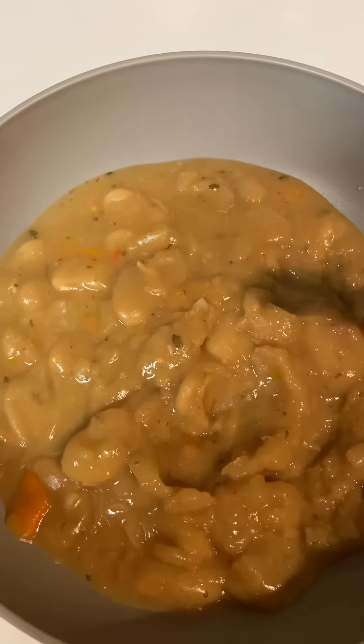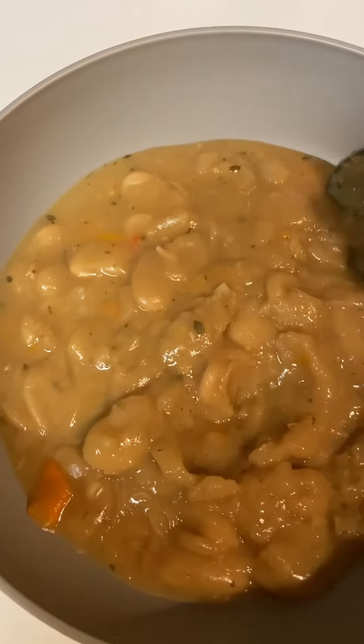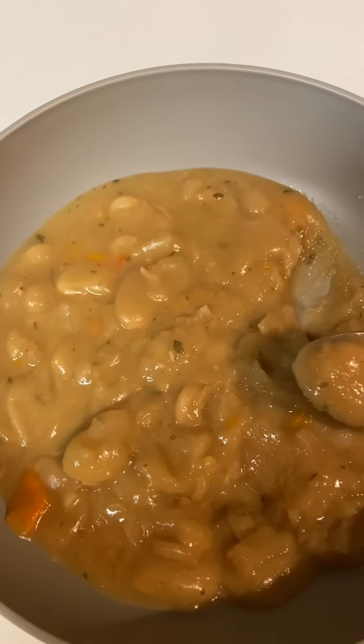I like them over rice, but I haven't cooked any rice — don't need all of that. And they are good, I've tasted them, but I'm going to bless these and tell you what they taste like.